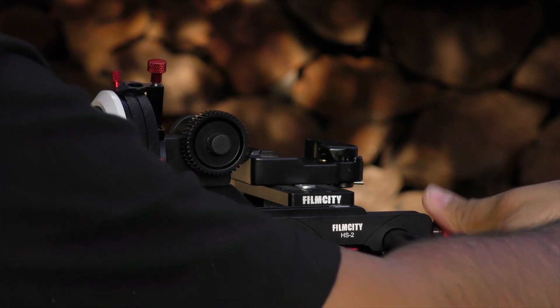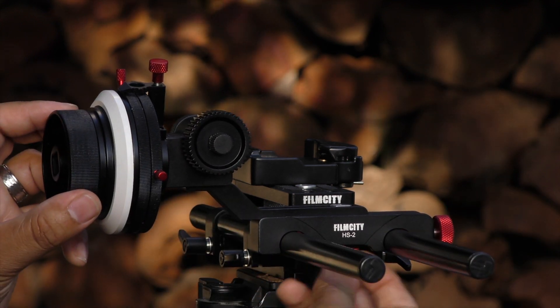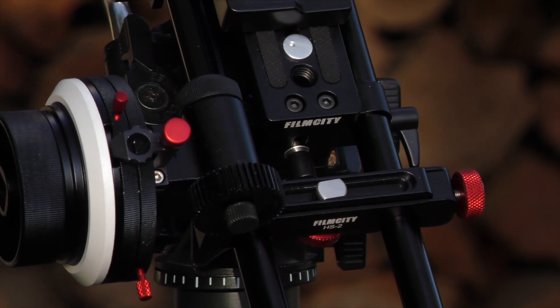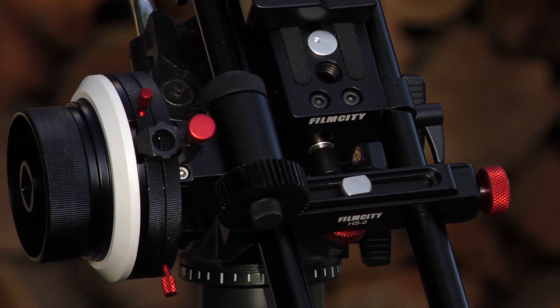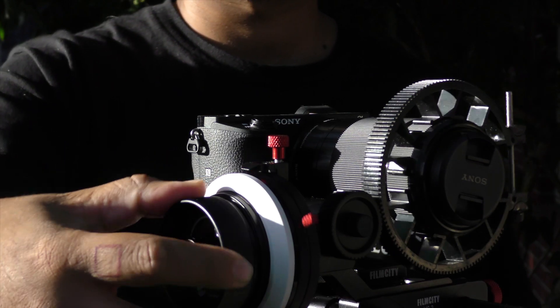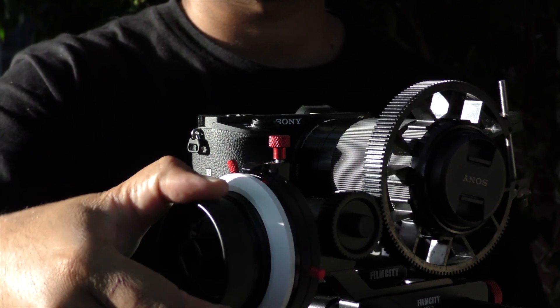It actually has a bit of resistance to it, which is really nice and I really love about that, because you don't feel like you have to put that much force in it, but you get these nice smooth motions when racking focus.